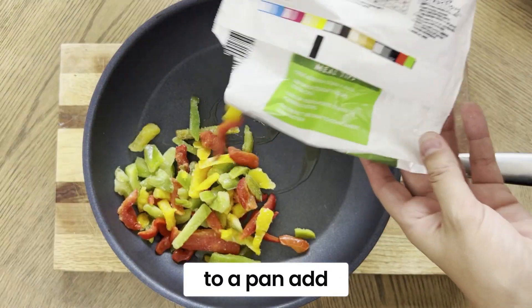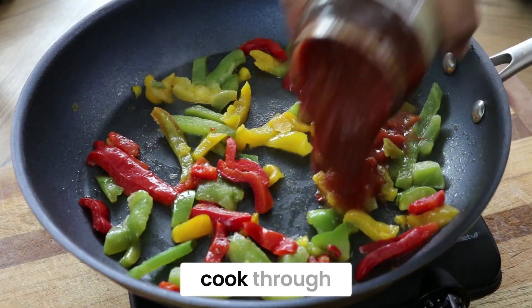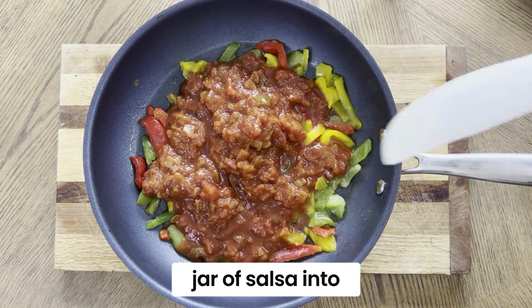Start by adding oil to a pan. Add the frozen bell peppers to the pan and pour the entire jar of salsa into the skillet.